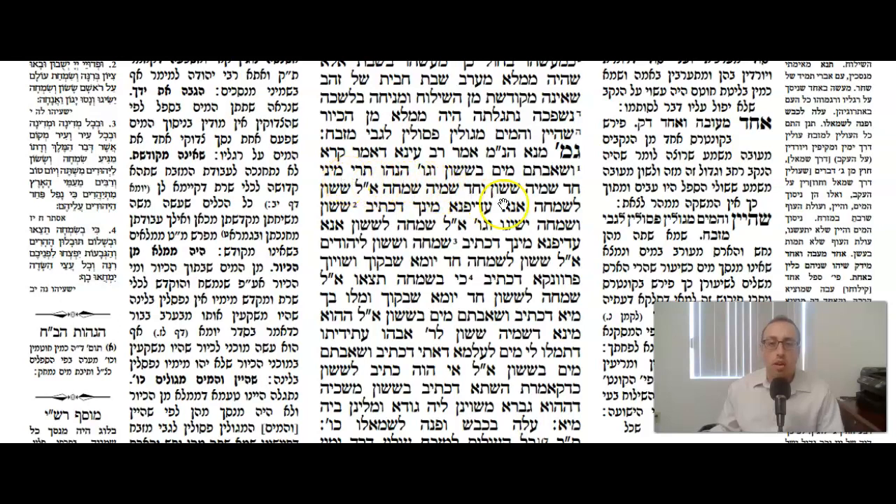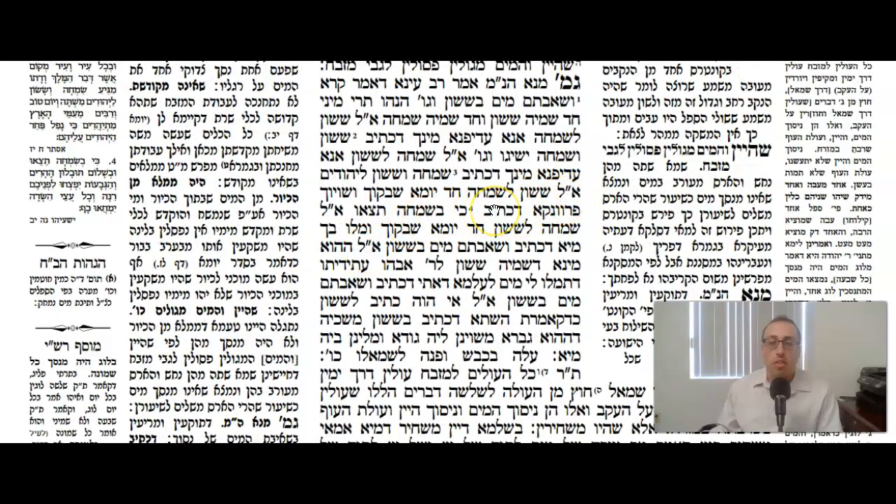The Gemara has a story: Hanu Tremini — there were two heretics. Chad Shmei Sasson and Chad Shmei Simcha, one named Sasson and one named Simcha. Sasson said to Simcha: I'm greater than you — it says Sasson first in the Pasuk, and then Simcha. Simcha said back: I'm greater than you — Dechsev Simcha V'Sasson L'Yehudim, in that Pasuk it says Simcha first. Sasson replied: Chad Yoma Shavkuch V'Shaviyach Parvancha — one day they're going to leave you aside and make you like a messenger. Ki B'Simcha Seitzayu — with Simcha you go out just as an escort. Simcha then said to Sasson: one day they're going to abandon you — you're going to draw water with Sasson.